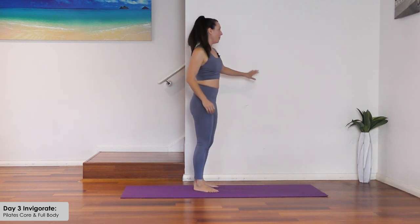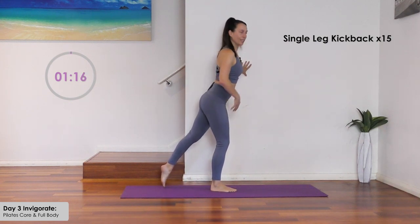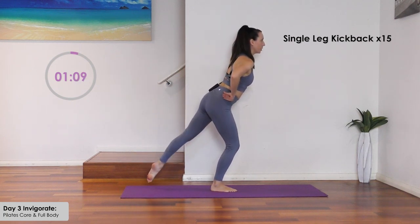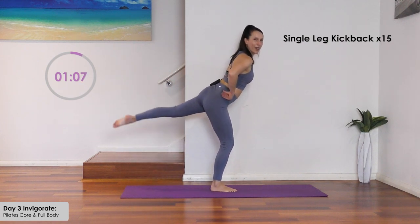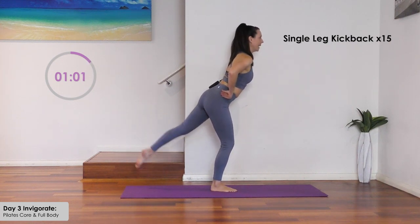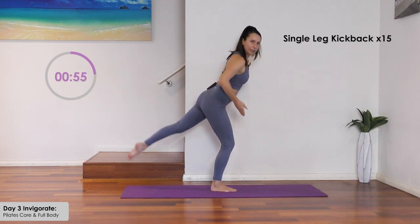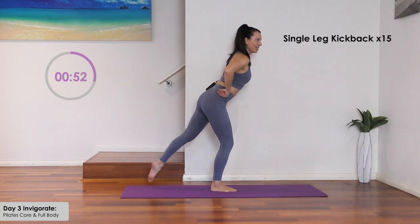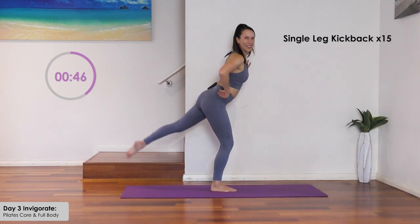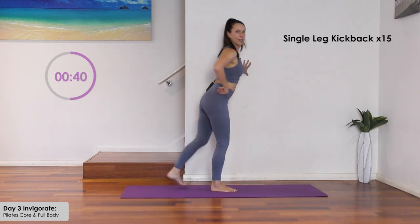From here, balance on a wall or chair. We're going to do our single leg kick back for 15. Standing abdominals in, lean forward a little, bend the knee and lift up to the back. Point your foot, squeeze your butt — keep that back leg straight and supporting leg bent. Hold at the end for a count of three.